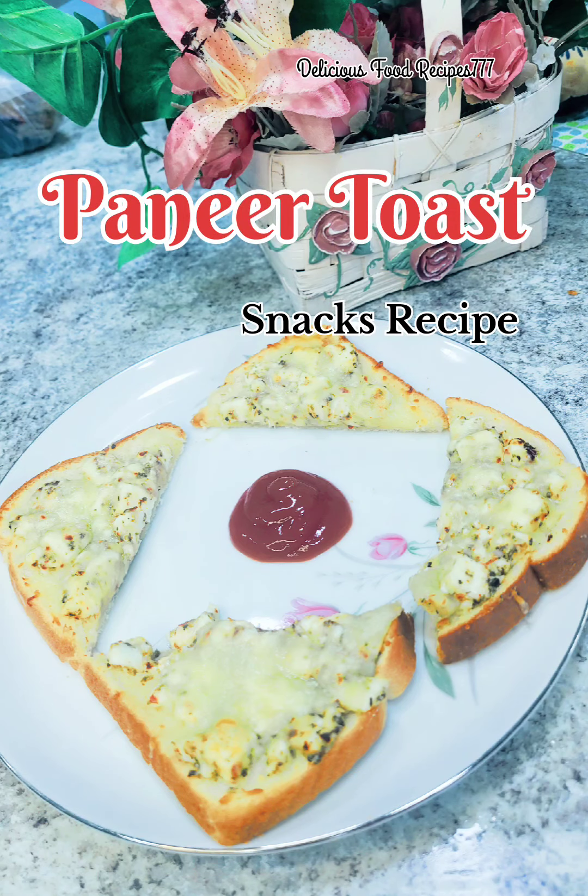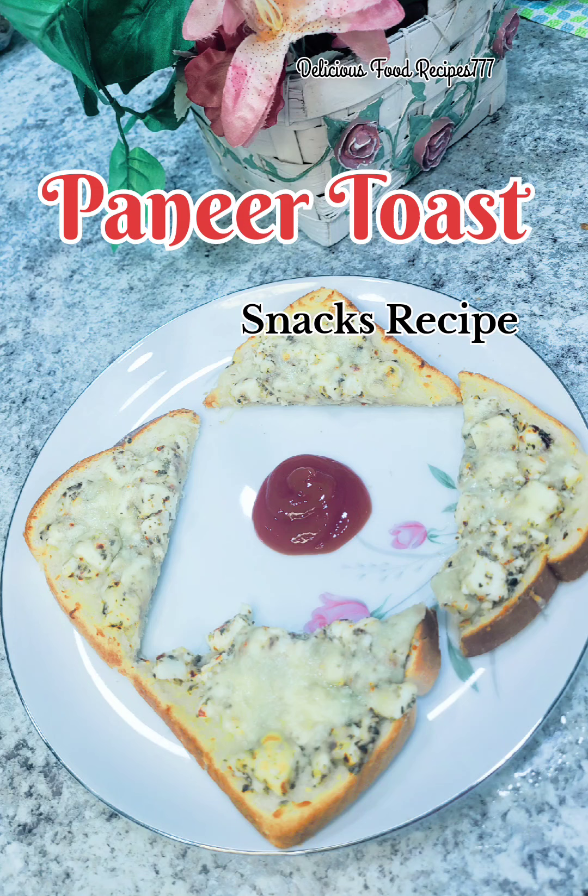Hello friends! I am making a small tasty recipe for evening snacks. I need a toast recipe for this meal.